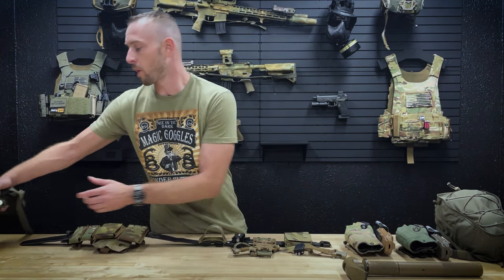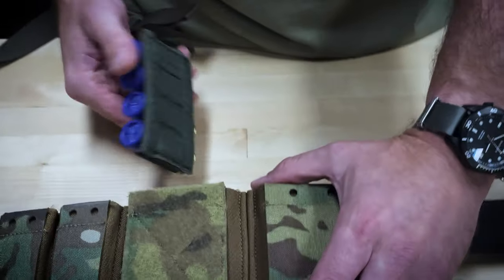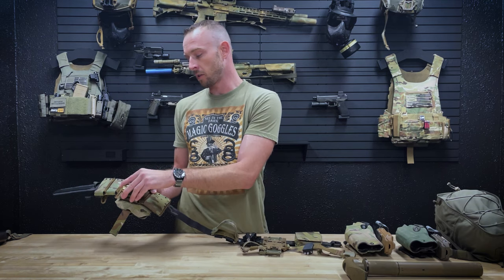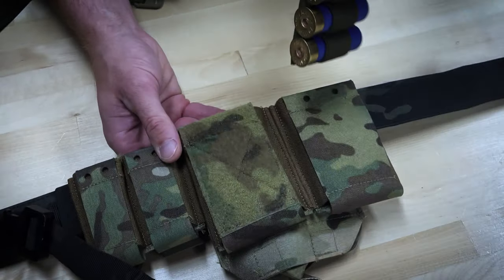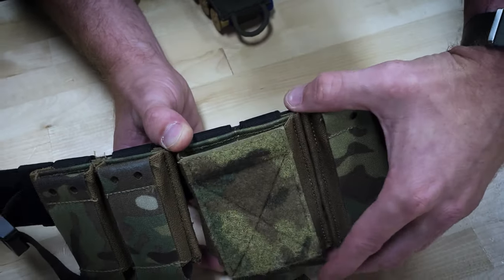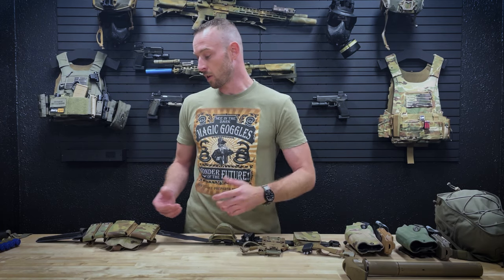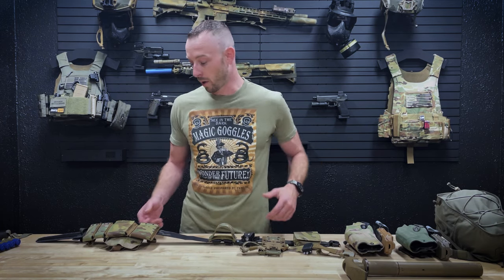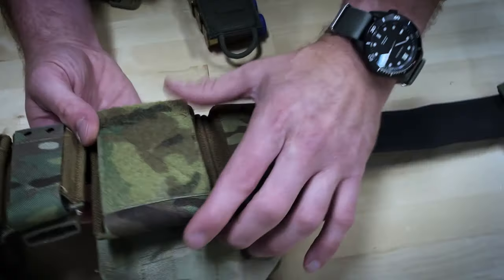Moving down the line, you'll notice I've got a sticky rifle mag pouch. The reason I like the sticky rifle mag pouch is that it allows me to throw on shotgun cards, glow stick cards, things like that — a simple reload for the shotgun. If you're breaching a lot of interior doors, you can pull that off and slap it on the side of the shotgun for more ammo. Same thing with glow stick cards — if your team's running different glow sticks for different SOPs, it's an easy way to keep other colors quick at hand. Then I've got a regular standard AR-15 mag pouch.